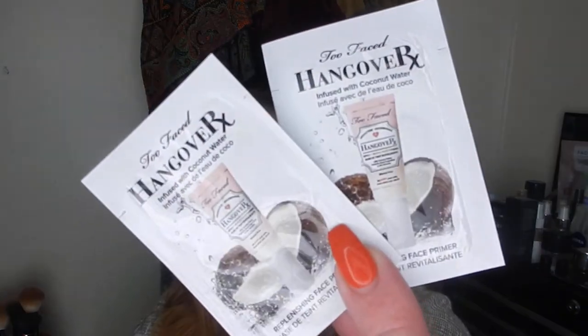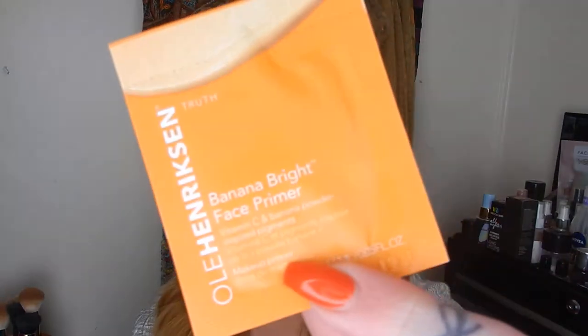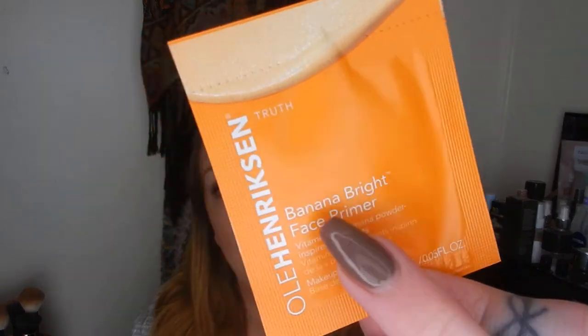Next category is primers. I picked quite a few — I'm in a bit of a primer kick lately, I love trying them and trying new things under my foundations. First, I've got two from Too Faced: the Hangover Primer, so I'll pop those ones in. I also have one from Ole Henriksen — this is the Banana Bright Face Primer. I'm really excited to try this one; I love the eye cream and I really did enjoy a little sample of it.